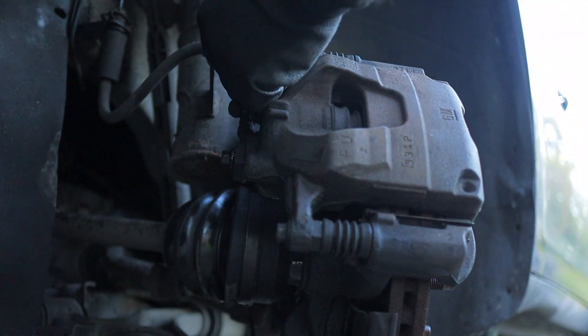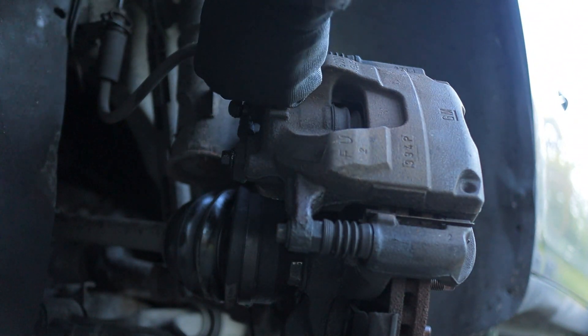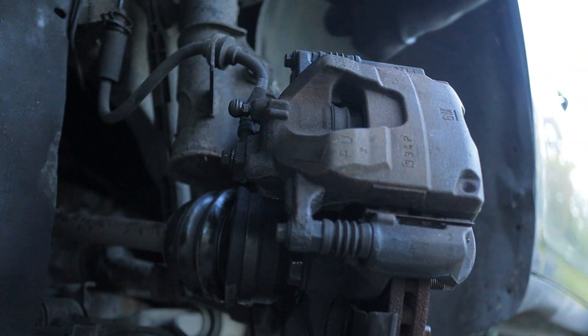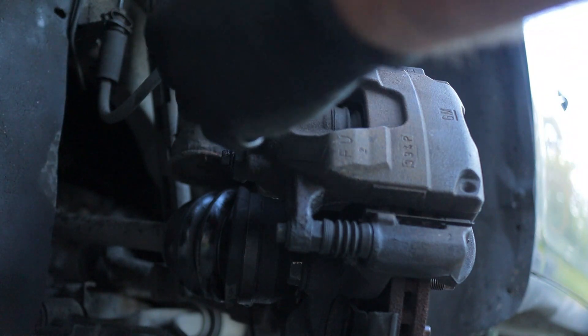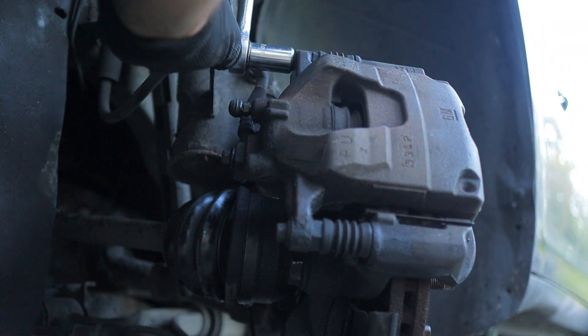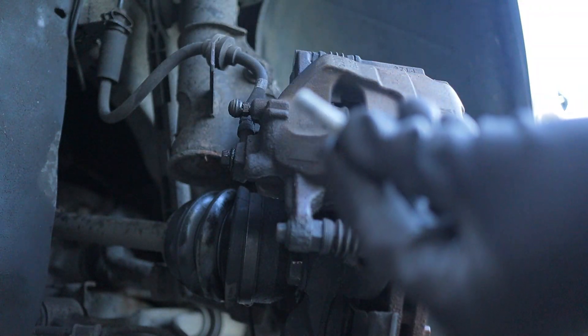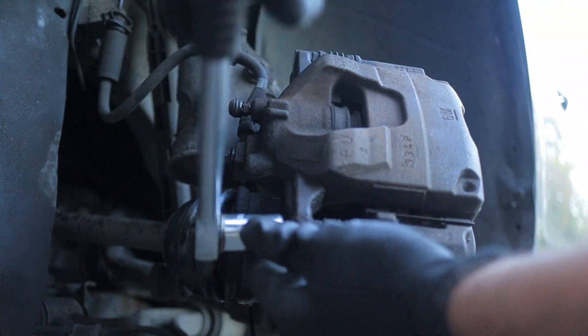Make sure to use your gloves, especially on a brake job — things get fairly dirty. I'm going to go on the other side. You're going to have two of these — that's the top one and that's your bottom one there.